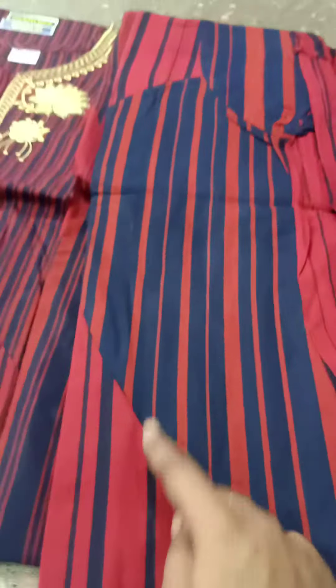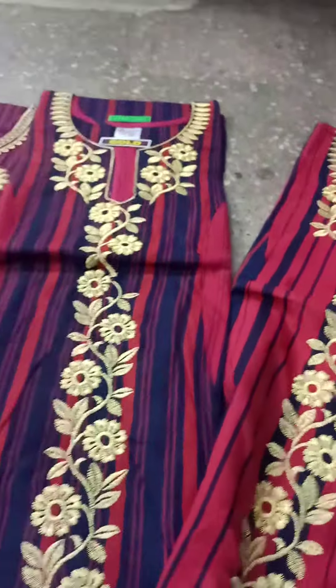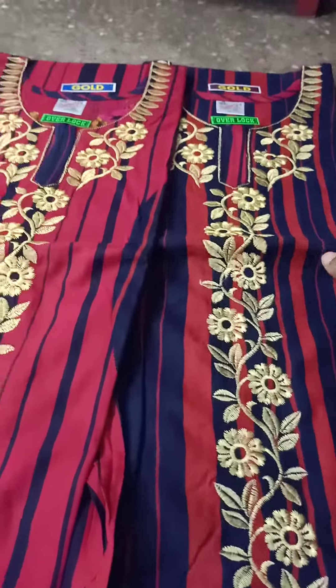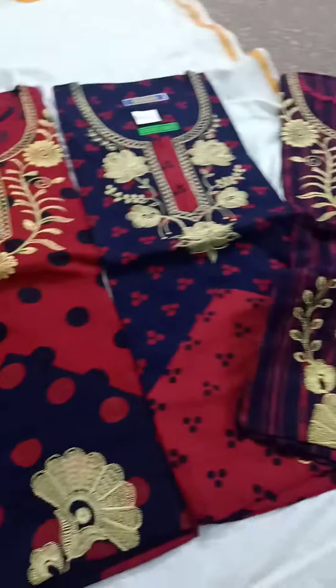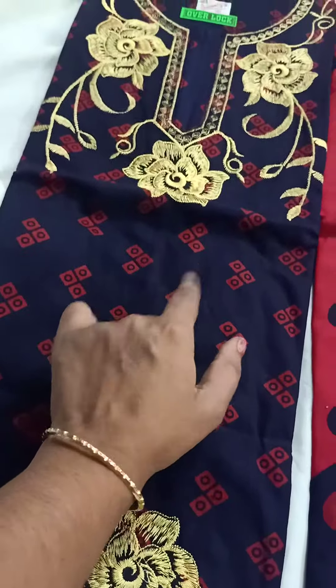This is a blue color. This is a red color. This is a black color and red color. This color is a full color. This is a tight color. You have to stitch this color. At the bottom, you can see three colors. You have to add the same color.